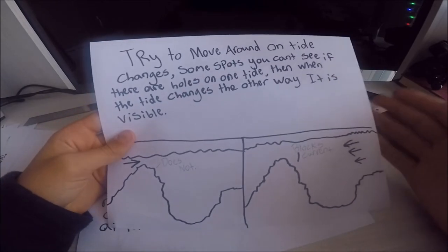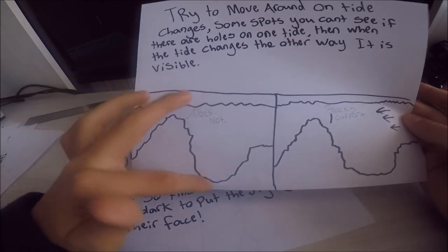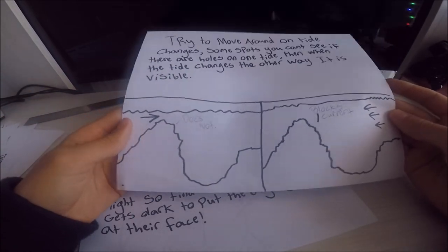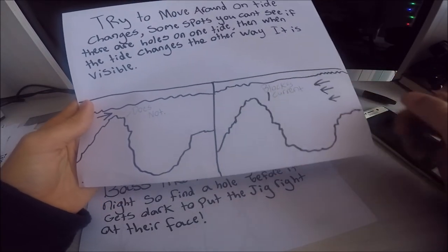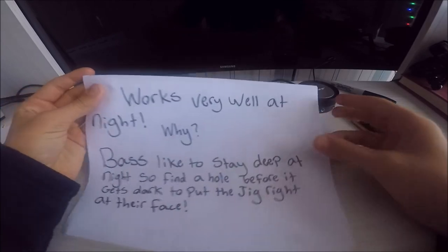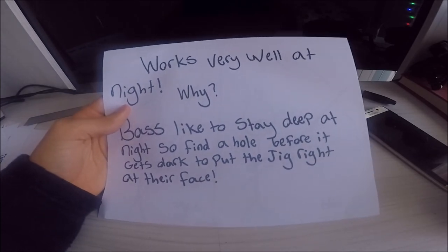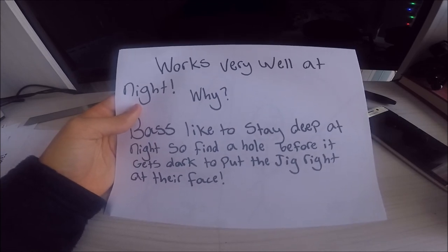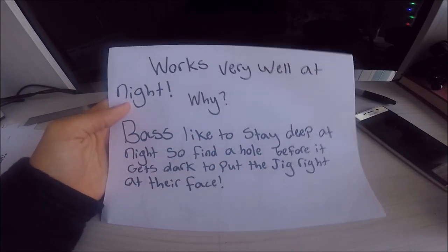If the tide is going one way and the structure and rocks are arranged a certain way with a hole right there, you may or may not see the current disturbance depending on the direction. It works very well at night. Why? Bass like to stay deep at night, so they find a hole. Try to find a hole before it gets dark to put the jig right in their face. They don't like moving around on top, so good luck catching a bass on top water at night — though it's possible. I've found the most luck with jigs, eels, and similar presentations.